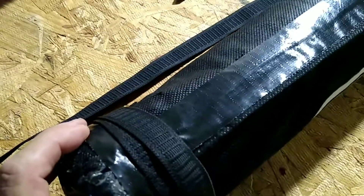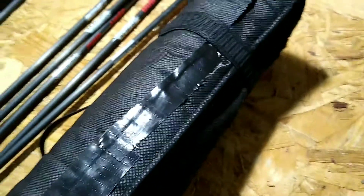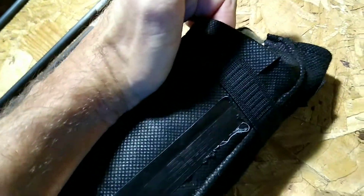Temporarily, because I did run out of tape, I was only able to get three quarters of the way up the seam and had to cut that one short. I still need to fold these down, over, and glue them down, but I'm pretty much done. I'll show you what that all looks like.